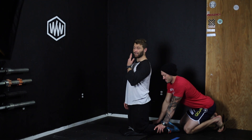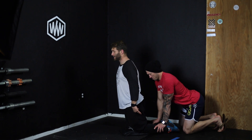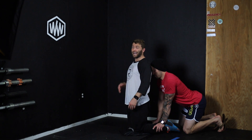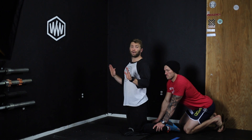From here you're going to ideally lower yourself down completely flat. Keep the body completely flat and go as slow as you can — try not to tear a hamstring. And then you're going to use your hands and pop yourself back up. Ideally you'd go all the way down and come all the way back up without using your hands.